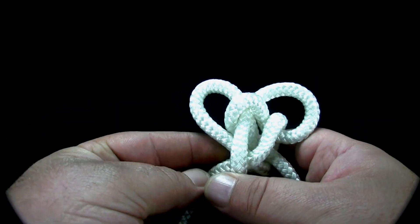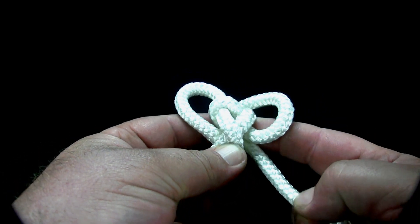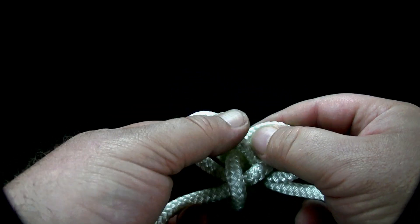To tighten the knot, work your way around the knot, pulling on the working end, the standing part, and the ends of each loop.